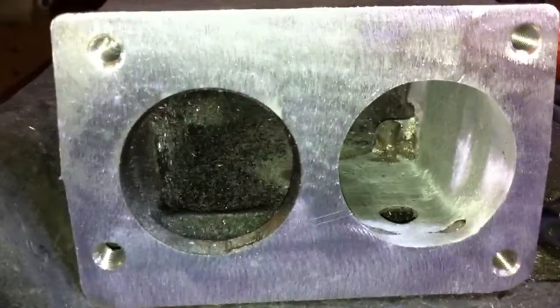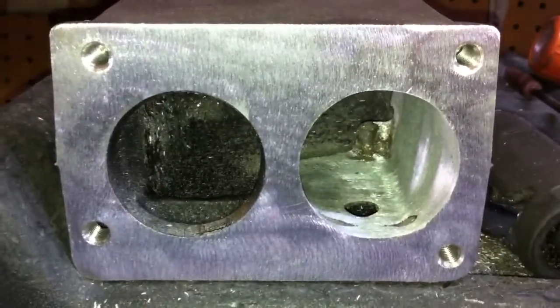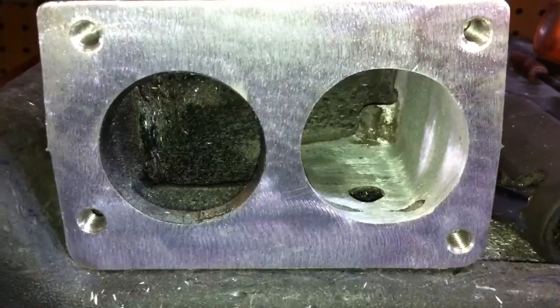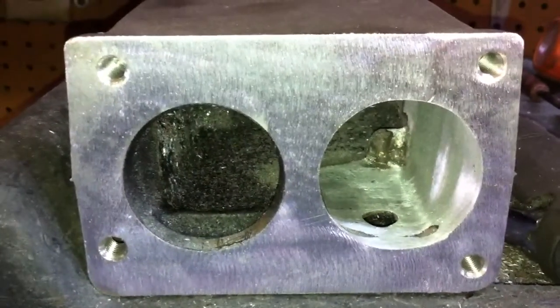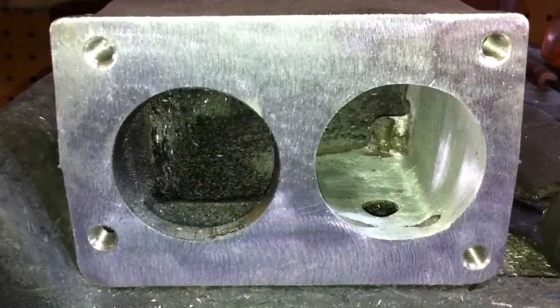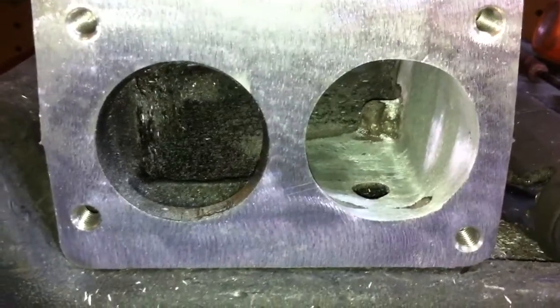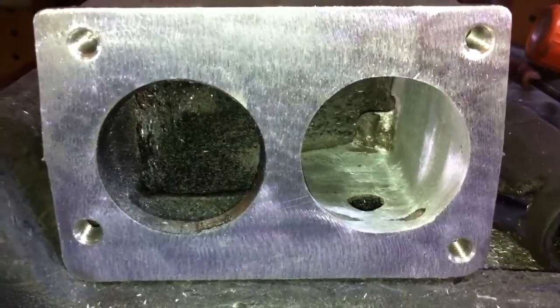You can also open it up larger for a 58 millimeter throttle body. You just use a 58 millimeter gasket, lay it on there, and you can use a marker or whatever to do the outline, then just follow the outline with the tools.